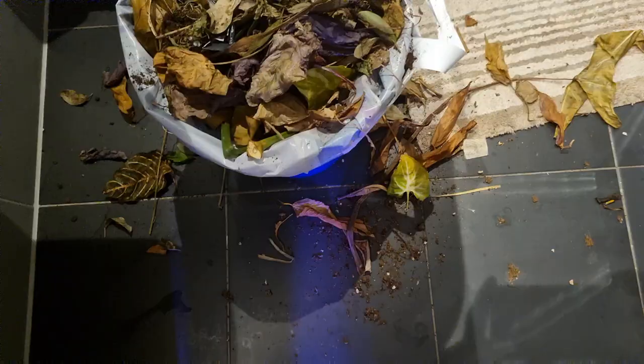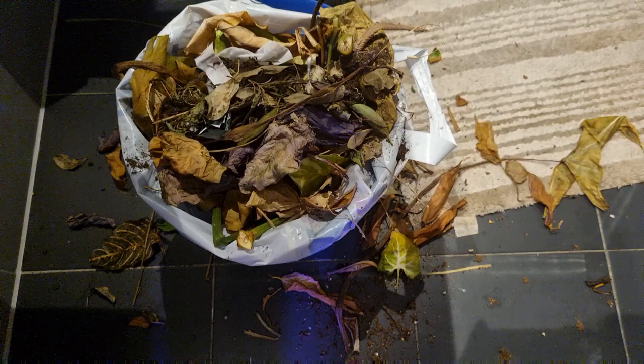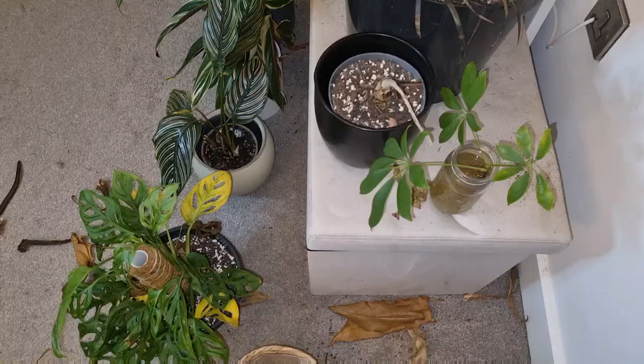Hopefully I'll see you again soon. Bye. This bin is full of all the leaves I had to prune for the plants in my bedroom. As you can see, I've lost some plants and I've had to remodel everything. So at the end of the week, I'm going to show you how the infected plants look and my new bedroom layout in a brand new tour. See you again soon. Bye.